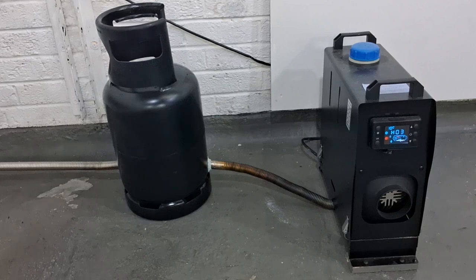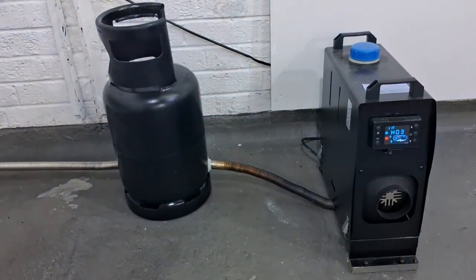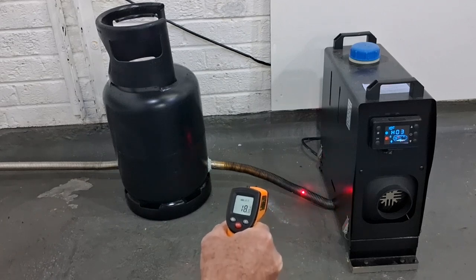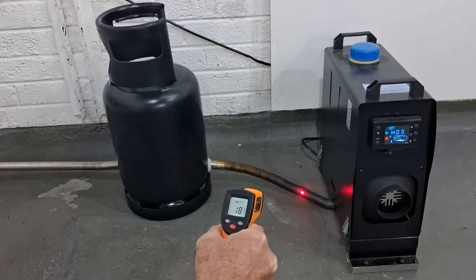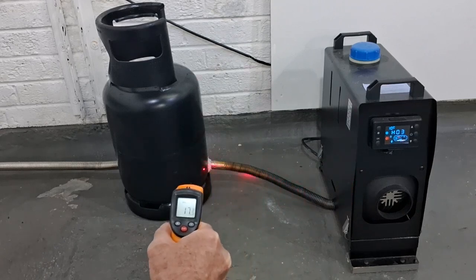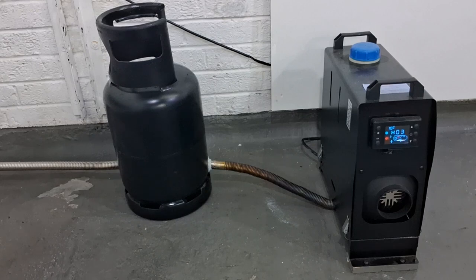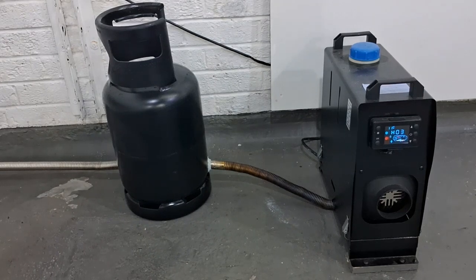The heater has just started up and is winding up, getting warmed up. It's on setting three which is halfway - it goes up to setting six. That exhaust pipe coming out of the machine gets really hot very quickly. You can't touch it already! The temperature gun is showing 18-19 degrees, though it's a little bit reflective. The gas bottle is still cold but yeah, you can't even touch the pipe already. I have to admit I'm starting to panic a little - will it explode? It can't, can it? There's an inlet and an outlet, it's just exhaust gases.